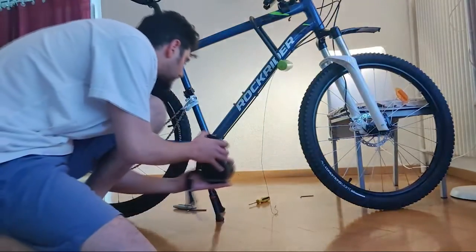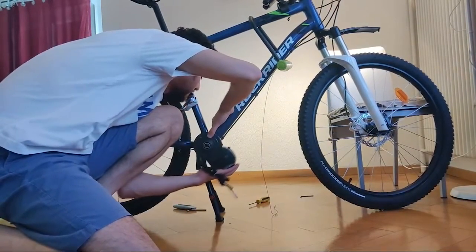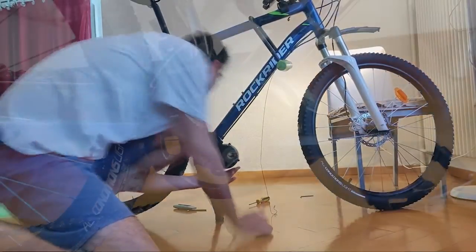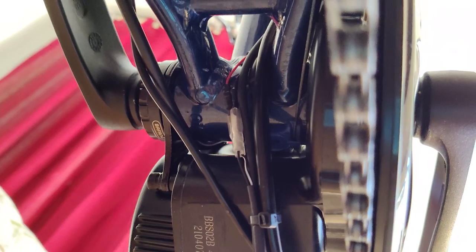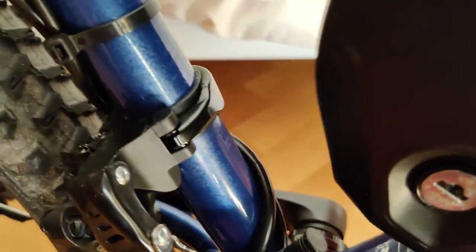Now that you have successfully placed your motor and chainring, the rest of the building is pretty straightforward. About cable management, this time I decided to have a different approach. All the cables are routed backward from the motor, passing by the center of the frame just behind the bottom bracket. Starting from there, each cable takes its direction. The main cable and the headlight cable are routed through the vertical bar of the frame.